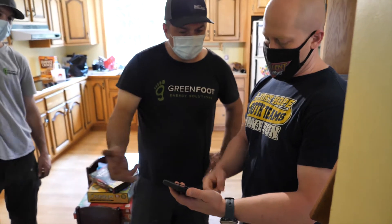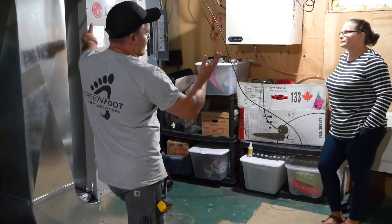Hi everyone, my name is Russell and thank you for choosing Greenfoot Energy Solutions for your home heating and cooling needs. In this video we will explain a few homeowner maintenance tasks that you can do to keep your central heating pump running as efficiently as possible.